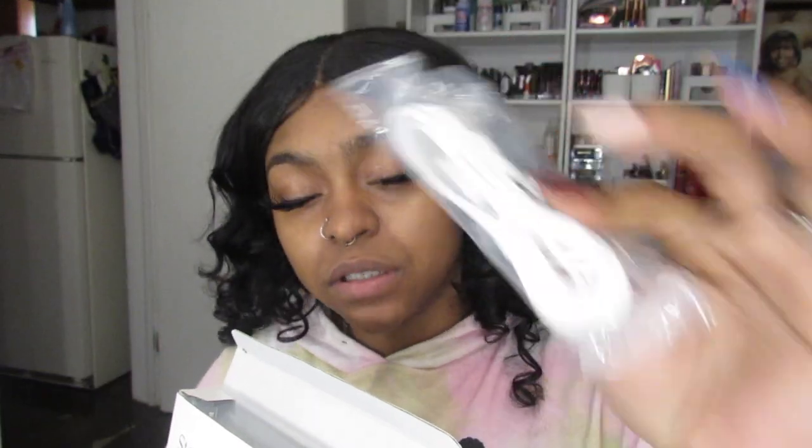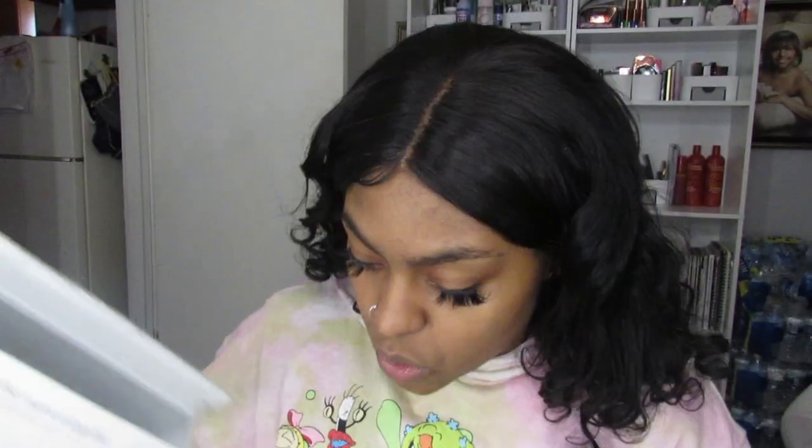I'm just going to open the box. I bought this from Vanity Planet. Here is the USB charger. That is a lot heavier than I thought — I should be more careful. What else is in here? There's a little booklet in here with little facts, and it mentions a lifetime warranty or one year warranty that you have to activate.